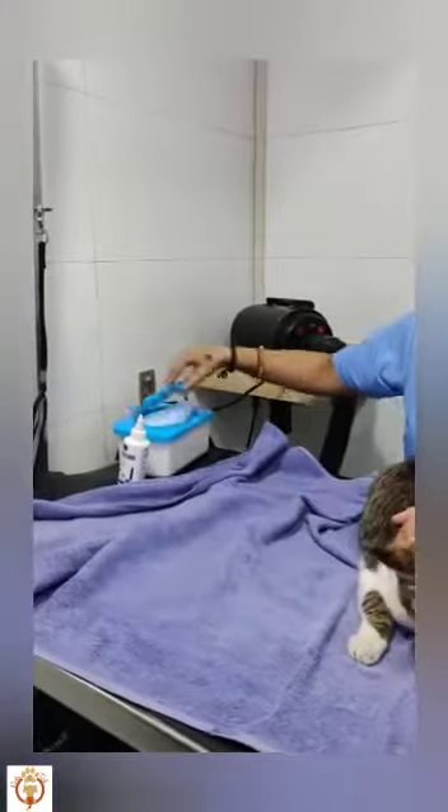What we need is a towel, ear cleanser, and a little bit of cotton.